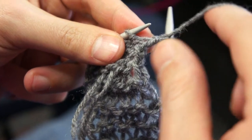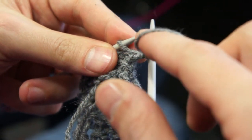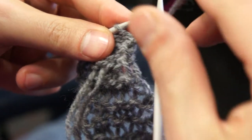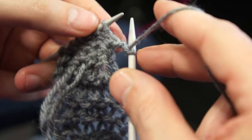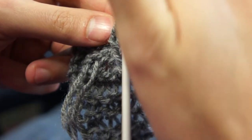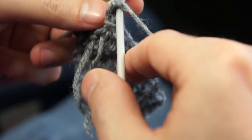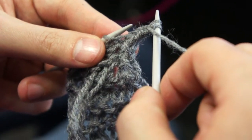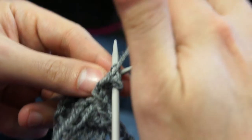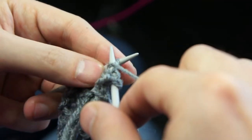What you must remember is to keep the yarn at the front. When we're knitting the yarn is here, when we're purling the yarn is here. Put it in, put it here, put it in — and this.